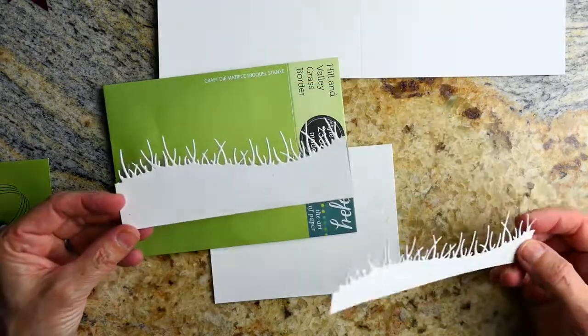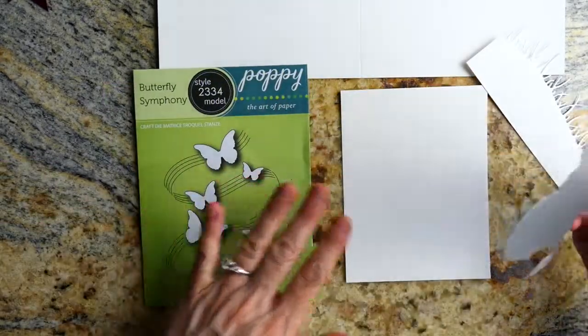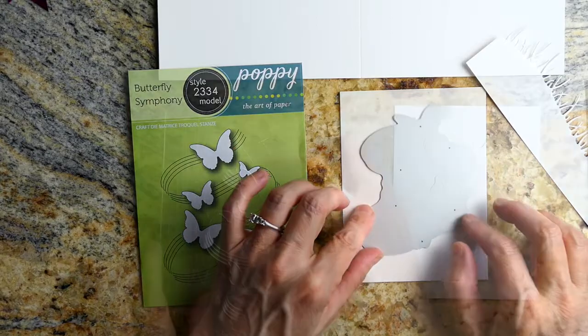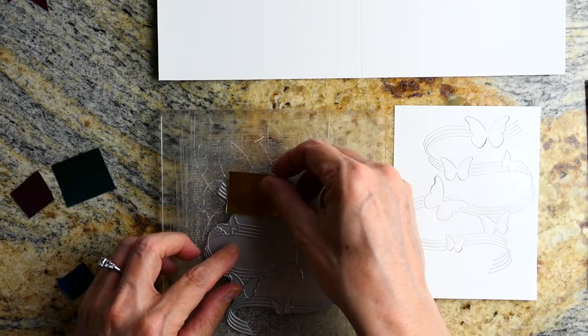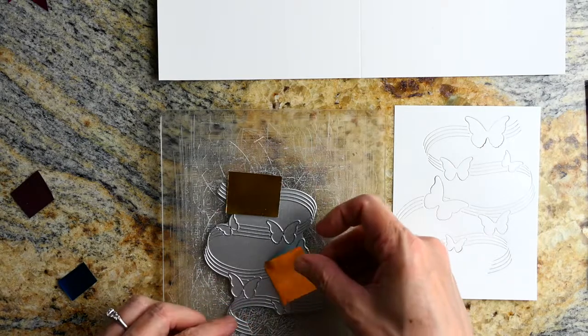Now I'm going to put this first card together. I'm using the Grassy Edges die from Poppystamps, and I wanted to show that if you leave enough room when die-cutting the grass, you'll have room for a sentiment. Here I'm die-cutting the Butterfly Symphony into the background.